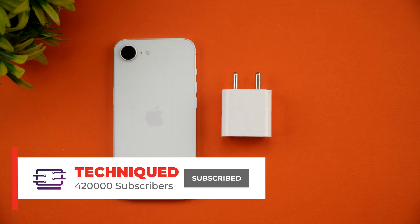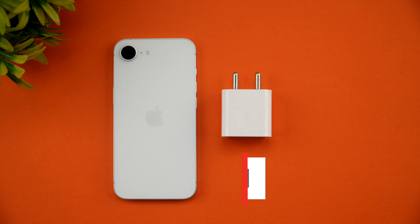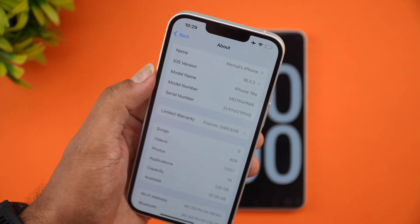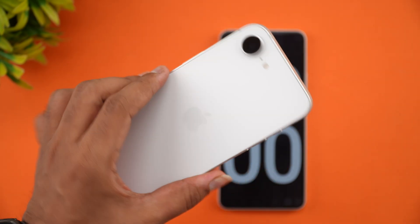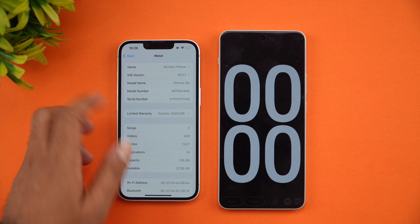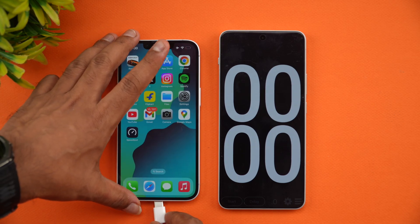If this is your first time on this channel, hit the subscribe button and the bell icon to get notified of all the videos we publish. Right now we have the iPhone 16e — iOS version is 18.3.2 — so let's get started with the charging test.